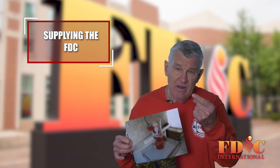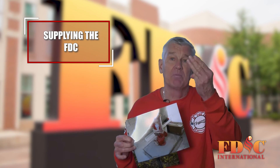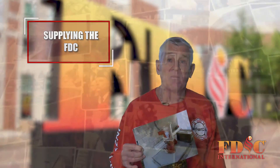Construction standpipes, dry standpipes, manual wet standpipes — supplying the FDC is a necessity, not just a precaution. Captain Bill Gustin here with Miami-Dade Fire Rescue Department.